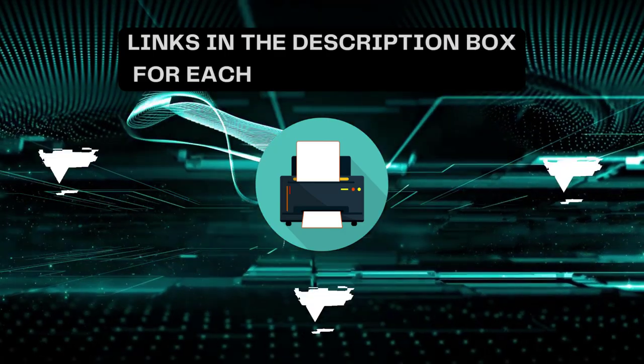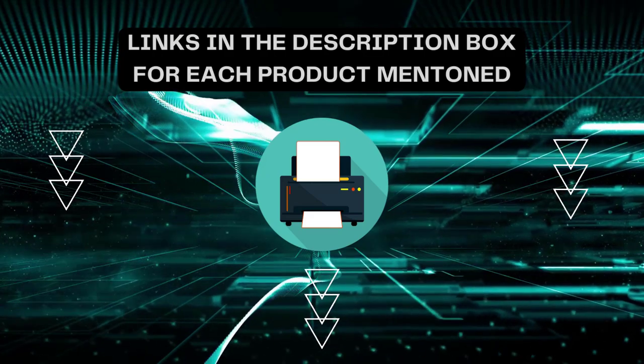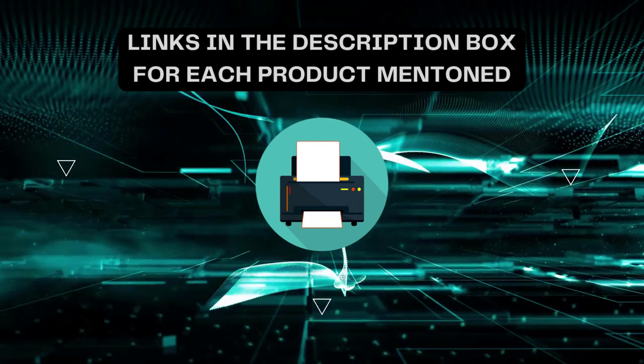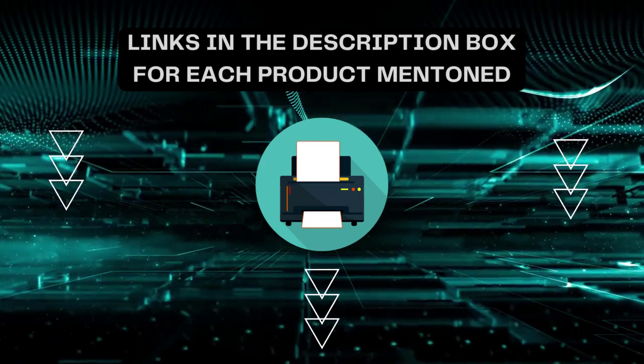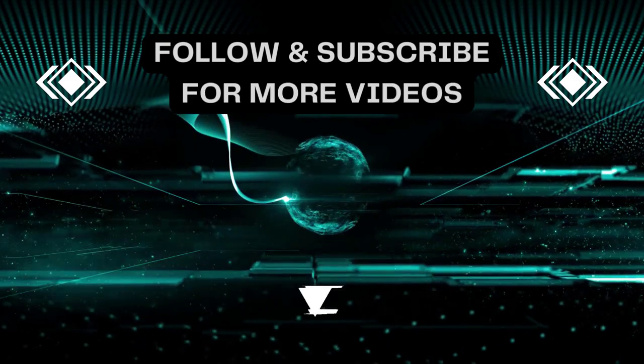I always create informative videos, so please subscribe to my channel. If you need more information or want to know the product price, check out the description. For any queries or problems, please comment below. Stay updated with updated products as it will make your life much easier.